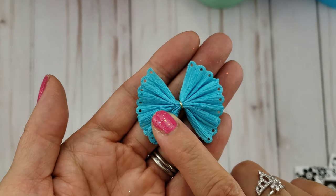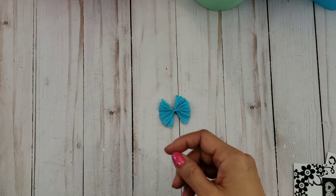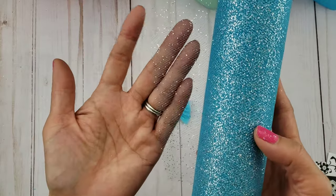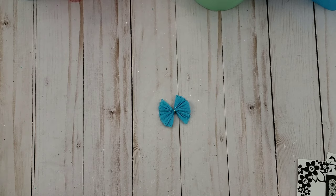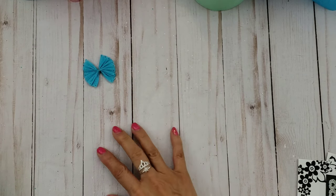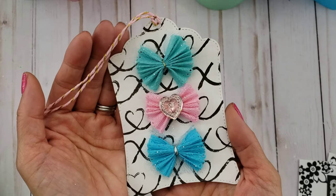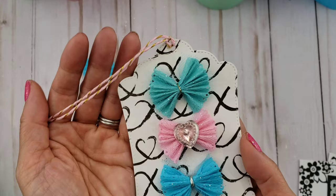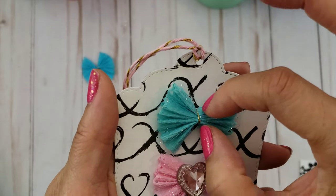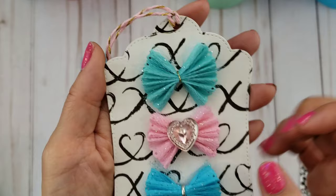I created the crepe paper bow first and then decided it just needed something more — so I had to get my tulle. I cut a small piece of sparkly tulle and just bunched it up in the center. I made these and shared them on Instagram, so check that out — I'm also Happy Male Queen on Instagram. I basically bunched up the tulle and pinched the middle part.